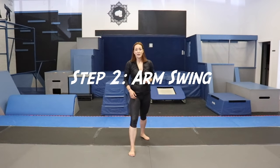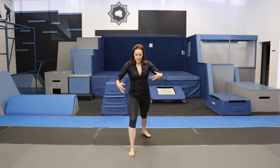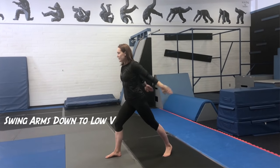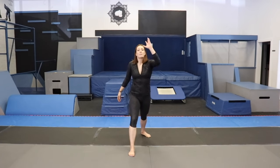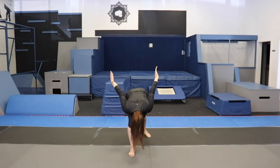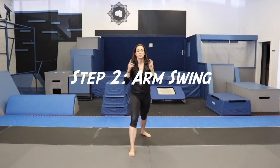Step two is adding the arm swing to the chest drop. Stay in the same position, right leg forward. In your hurdle lunge, bring your arms by your ears — this is you jumping and about to go into your aerial. As you bring your chest down, slide your arms back into a low V. This is where you're creating lift in your jump; a nice strong arm swing is what gets you off the floor. Keep your arms straight, close to your hips at the back, as you're dropping your chest. Arms up, swing back, arms back up. Step two: swing your arms.